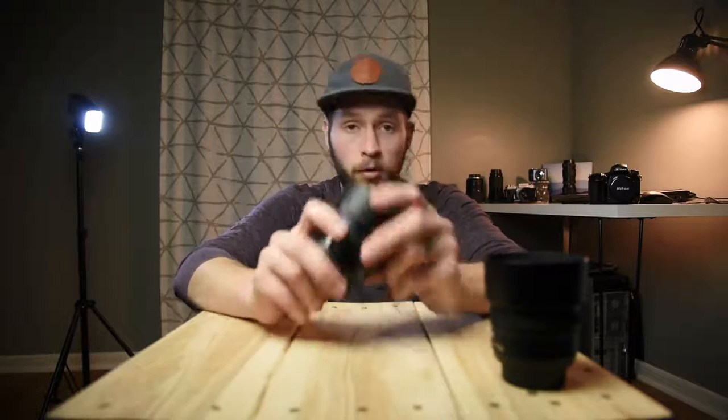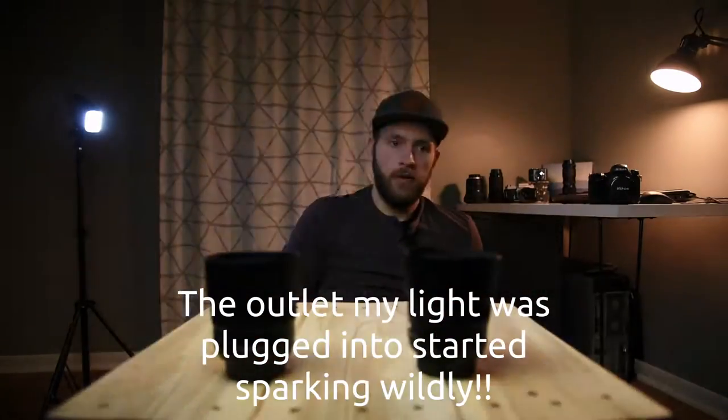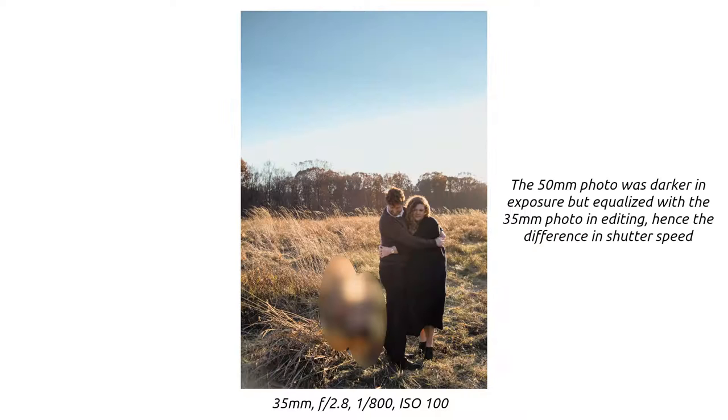When I was shooting more normally — not pointing this directly into the heart of the sun — I did see that the colors and contrast are quite good. I'm not going to pretend I'm a sophisticated enough photographer to see minute differences in color rendition between two lenses, but maybe the sharpness differences more so. Overall, I found that these two lenses were pretty similar in color and contrast, and I still really like the contrast and colors out of the 35mm under normal shooting conditions.